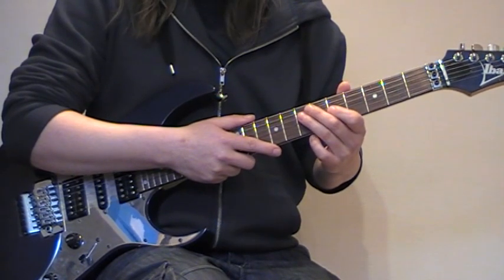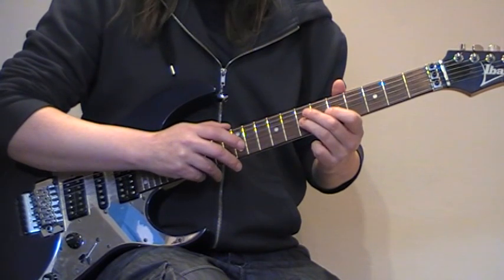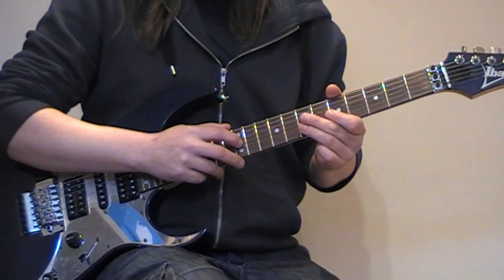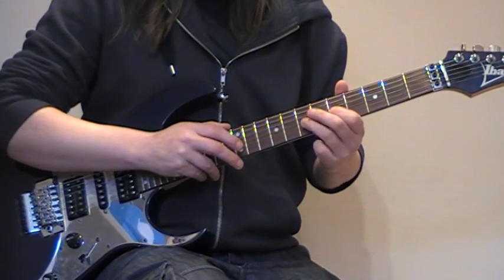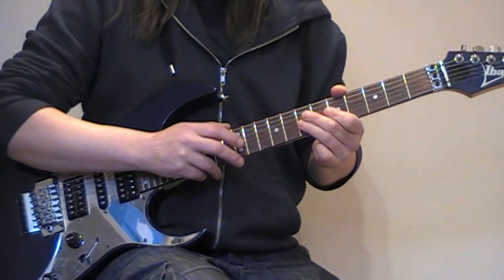And then I'm changing the tap to this. That's just a 4-note tap. And then I'm taking that through the scale.